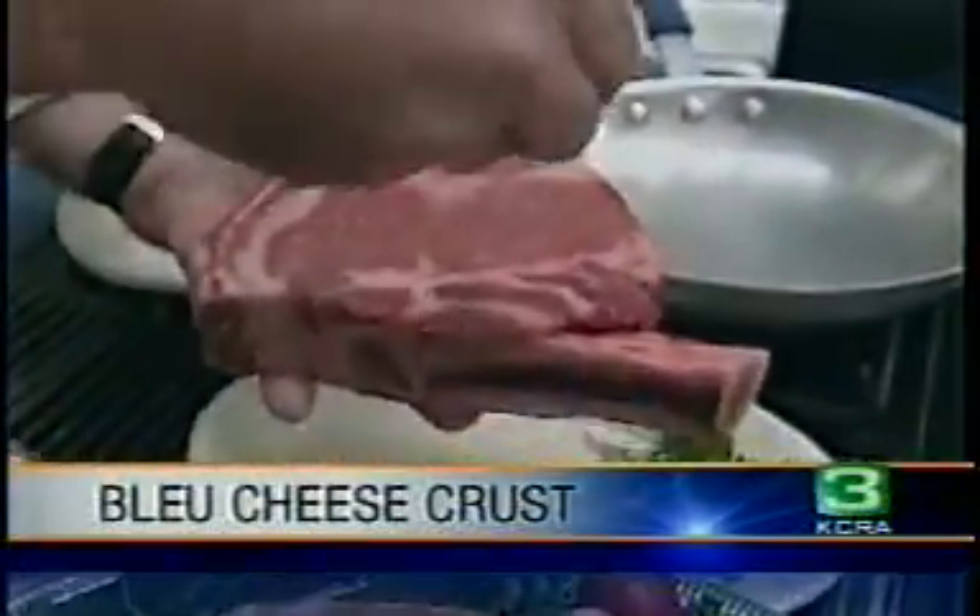Well, if you're looking for a way to dress up steaks and other meats, we've got a great idea for you. When we come back, we'll show you how to make a blue cheese crust that will add flavor and style to any dish.